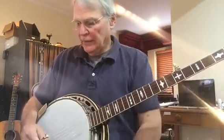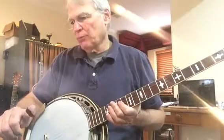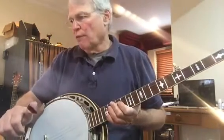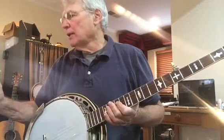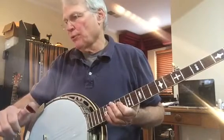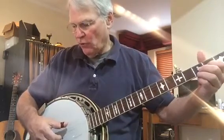Let's do that again — measures five, six, seven, eight, and nine. I'm sorry — let me clarify: five, six, seven, eight, nine. Here we go.